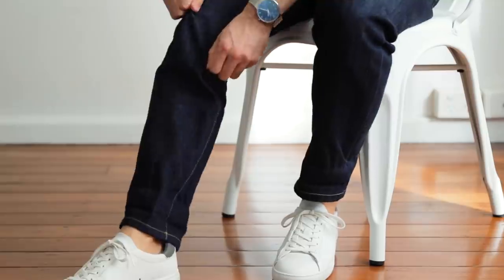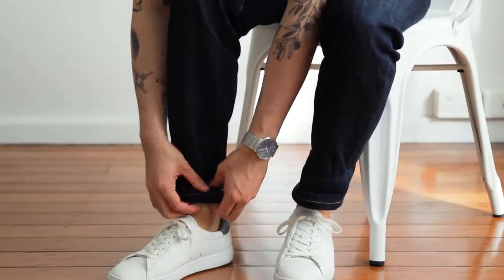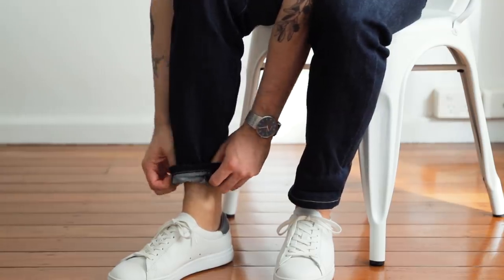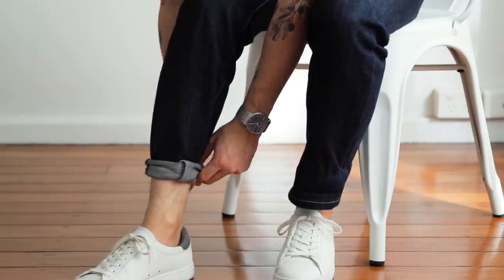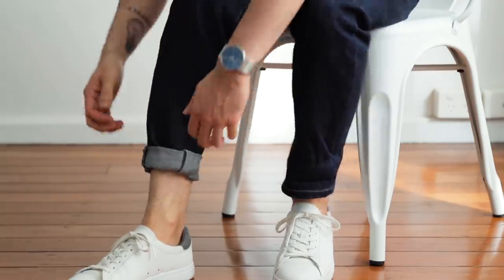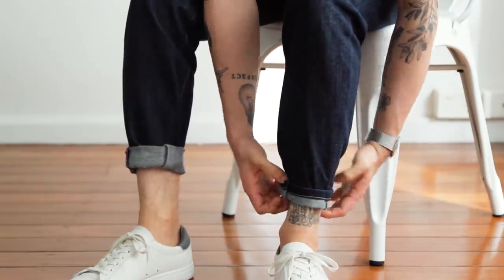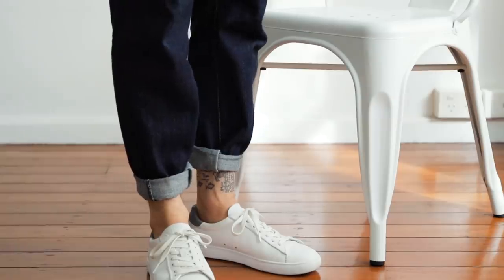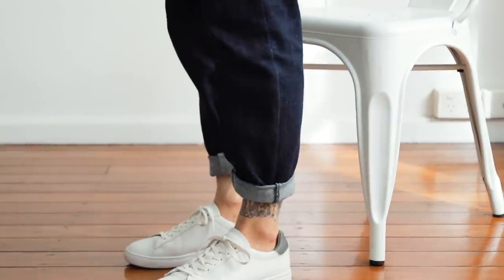The pin roll is especially popular with sneakerheads. Basically, how you do the pin roll is you pinch some of that excess fabric on the inside of your leg, roll it back once tightly, adjust it a bit to keep it tight around the ankle, and then roll it back a second time to secure it in place. It's a good way to make the bottom of your jeans slimmer while showing off your new favorite kicks. In my opinion, this only works well with denim though — for chinos or trousers, I would go for any of the previous two options.